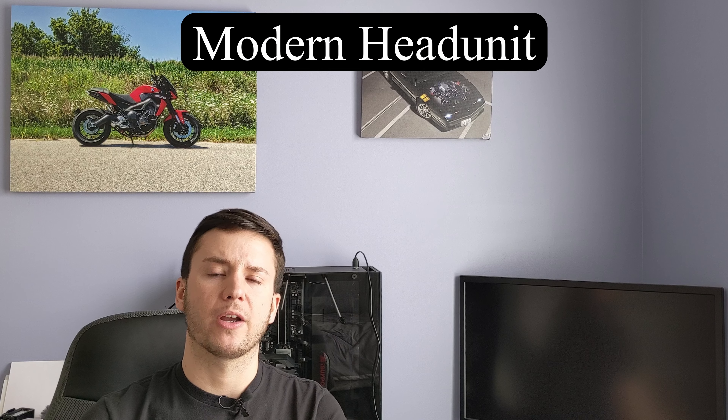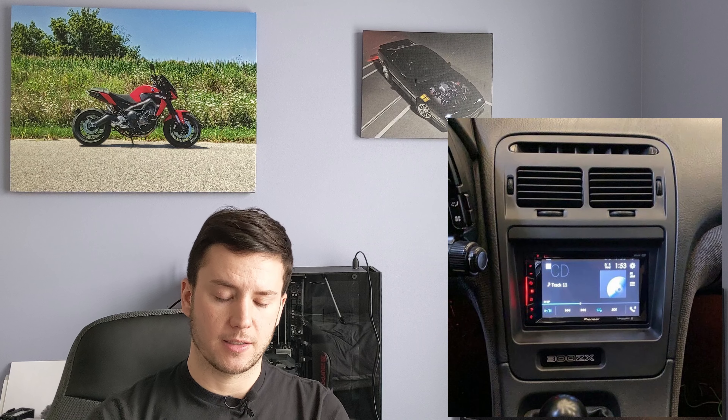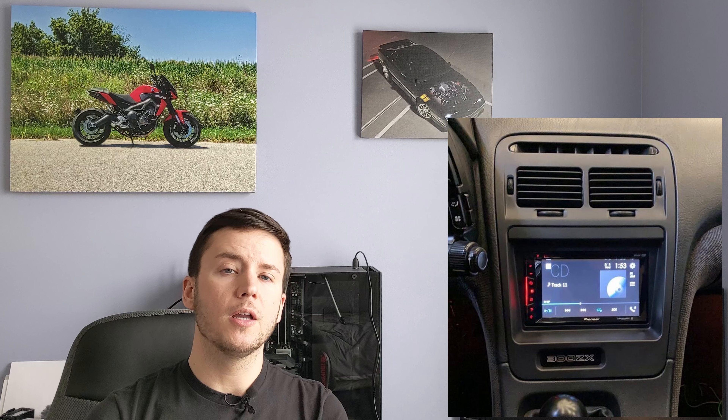The second thing I'm going to talk about is a modern head unit, or stereo, or radio — whatever you may call it. If you have an older vehicle that didn't come with navigation or a factory screen, it's a worthwhile investment to go ahead and purchase something more modern that will work with your vehicle. Most vehicles that came with a factory stereo can usually get a double-din unit as a replacement.